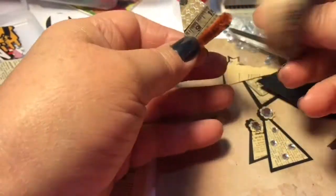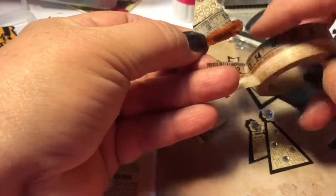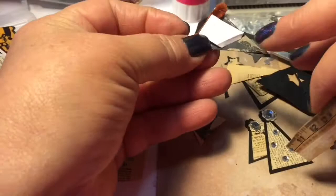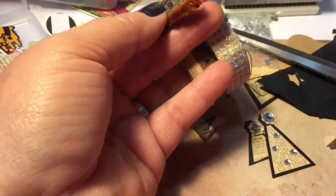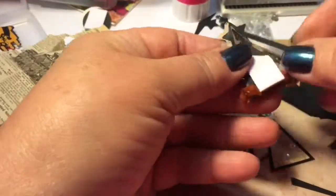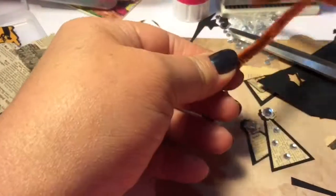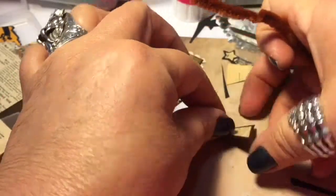On this one I used three little scrap pieces of washi tape and just turned them at an angle. All three of those tapes I purchased at Michaels. I love the shiny tape — you can't really see the butterfly but I thought that was cute.